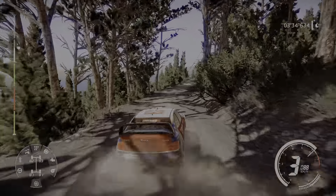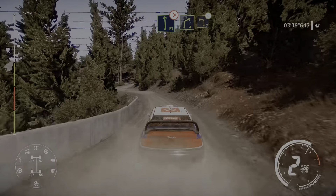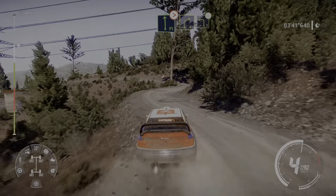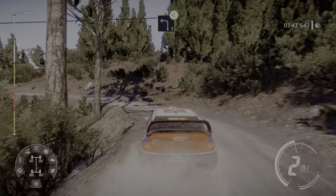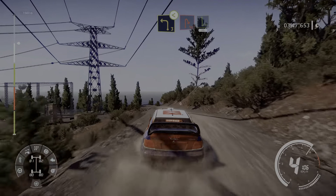Into right 3 short narrows, keep into right 4 short opens. At right 3 short into flat left, keep in tightens. Into right 4 keep into left 3, don't cut, opens long over crest.